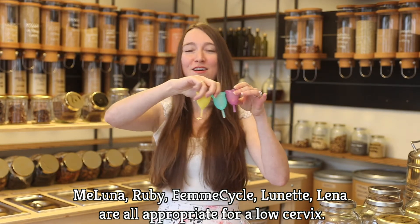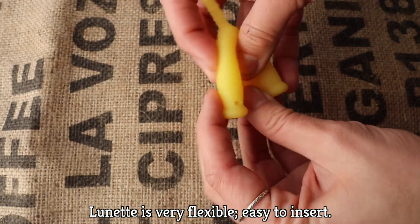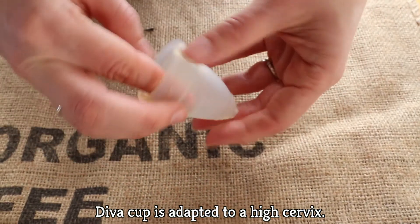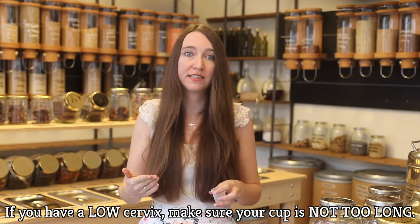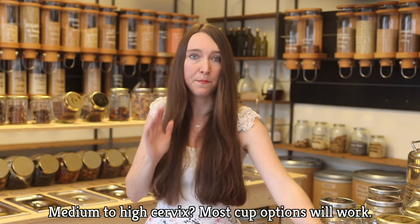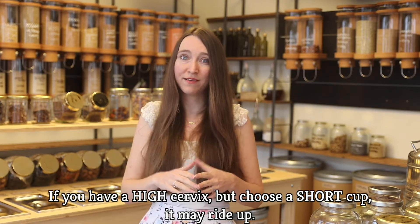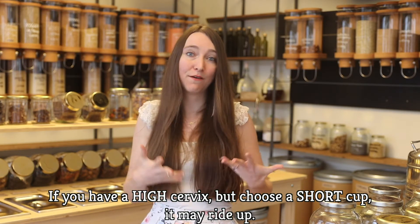These rainbow menstrual cups are all options if you have a low cervix. The yellow Lunette is particularly flexible, so it's really easy to insert. If you have a high cervix, a cup like the Diva One would work really well. It's mostly if you have a low cervix that you want to make sure your cup is not too long. If your cervix is medium to high, most options will be just fine. But if you have a high cervix and use a short cup, you might have to do some exploring to find your cup if it rides up, but it's nothing to be afraid of.